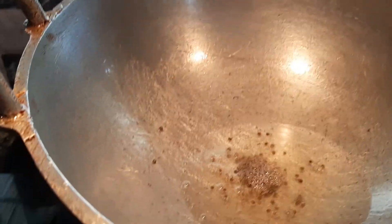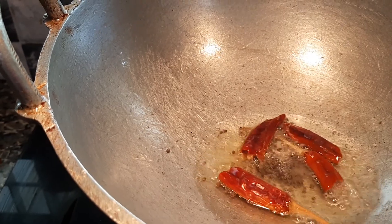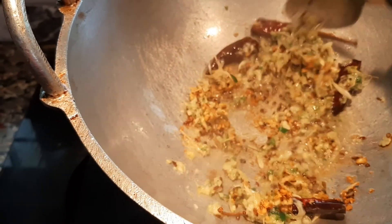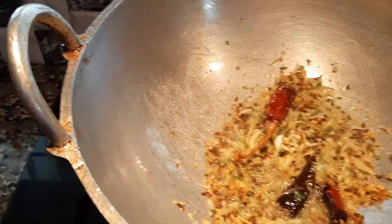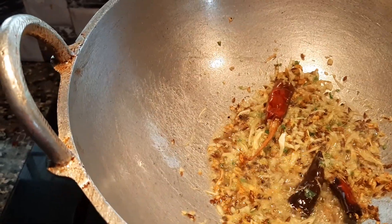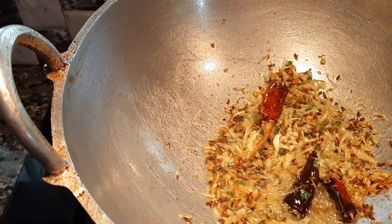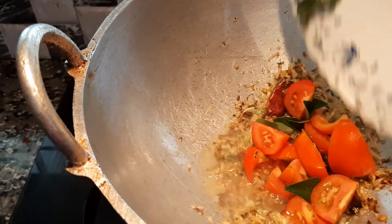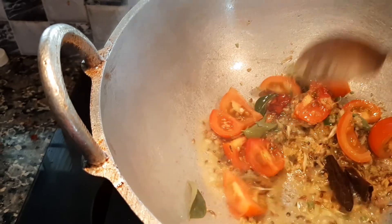Fill 2 teaspoons in the water. We will cook the masala powder. I'll cook the pork. We will cut the pork and then cook it.